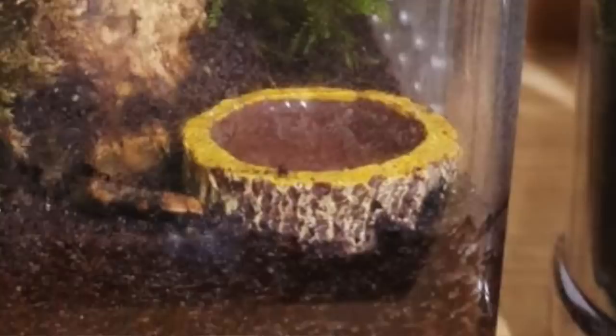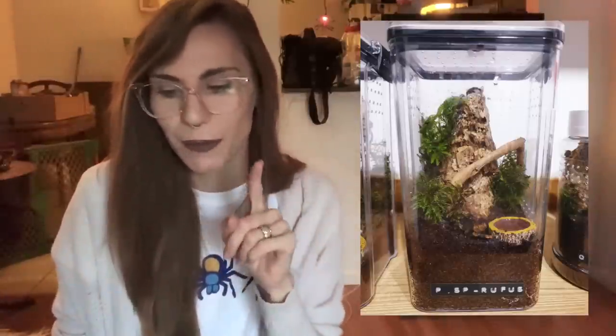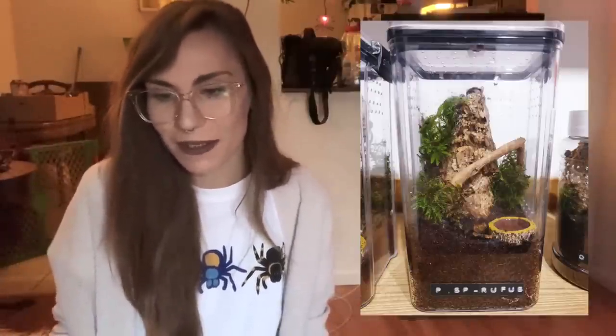Next we have Dave's enclosure. This is his P. species Rufus, and he has that water dish - all the UK people have those, and one of them actually sent me one. I feel super special. This looks like a food storage container, which is really nice when you get a crystal clear one like this. As you can see on the very top and sides, it looks like there's ventilation, so that's awesome. Thanks, Dave.